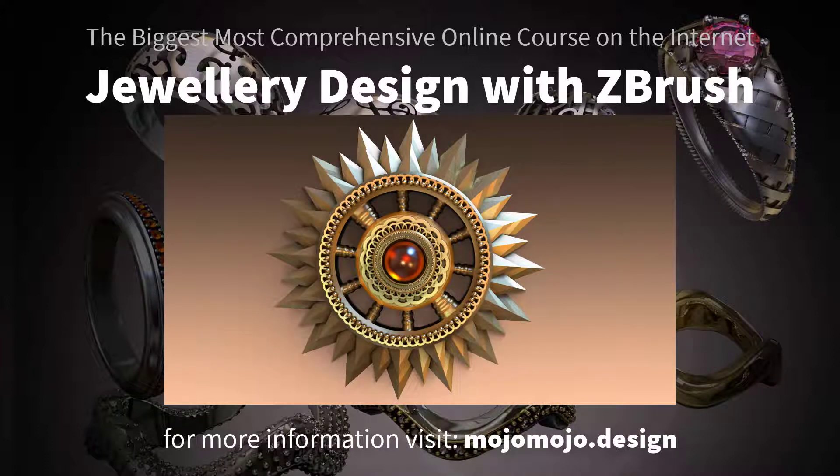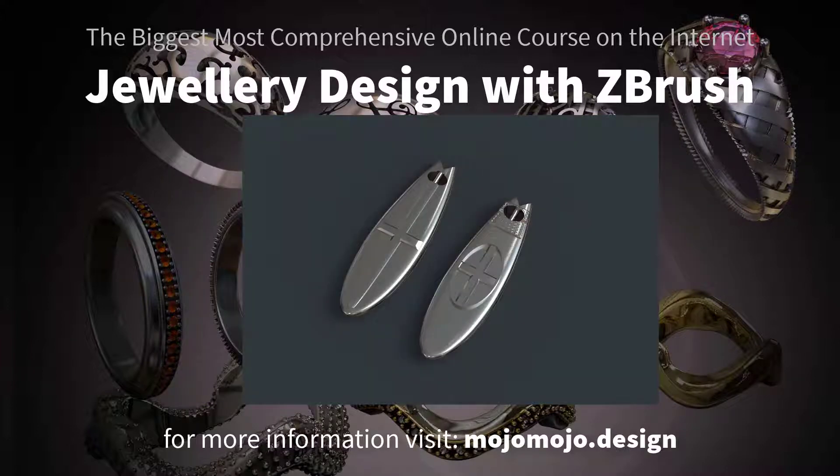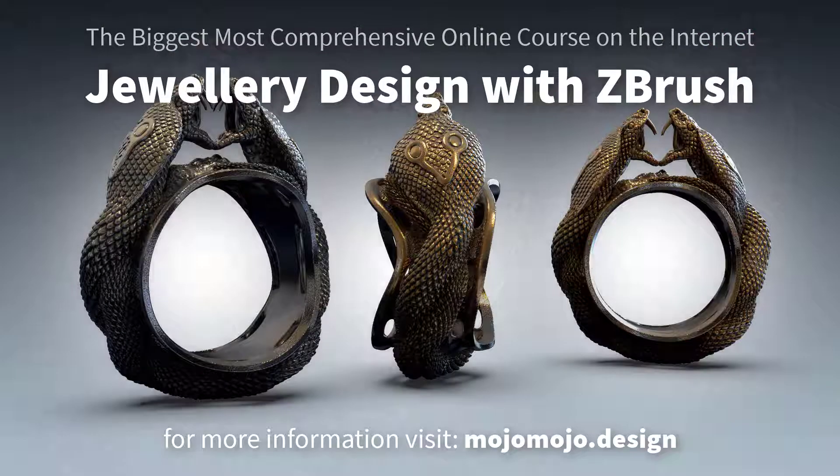With this course I've also thrown in a pure basics ZBrush course. This is a self-contained course that you can find on the link below.